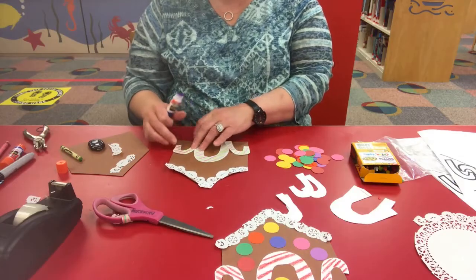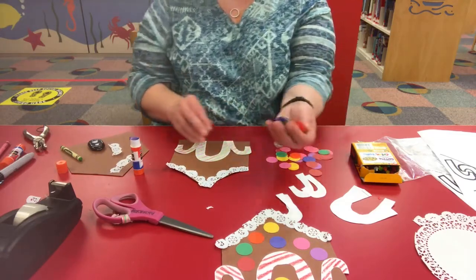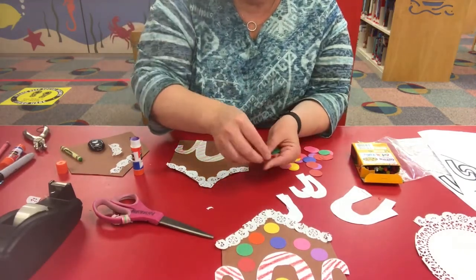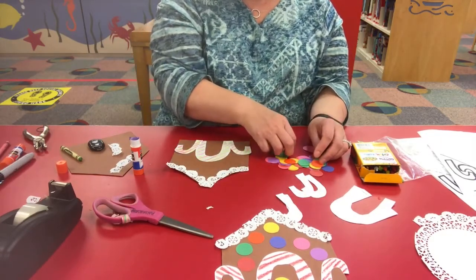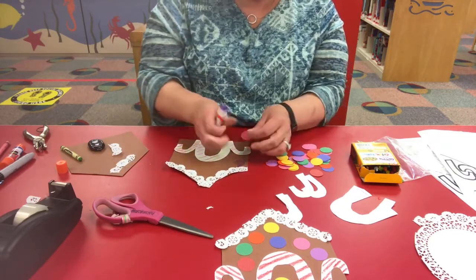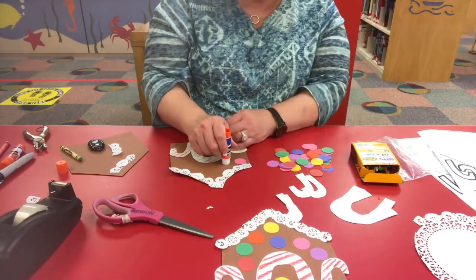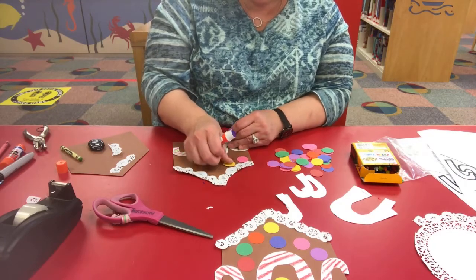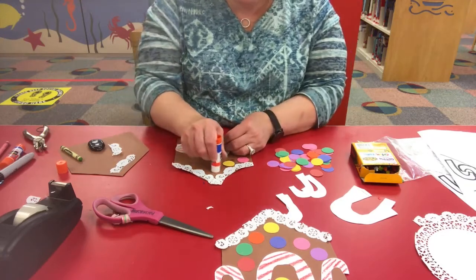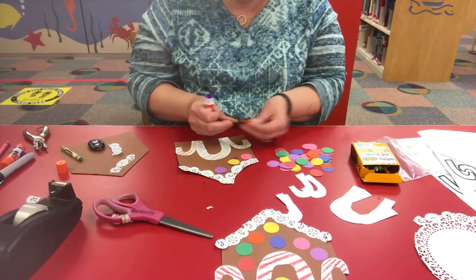Now we want to put some colorful things on our gingerbread house. I've cut out colorful paper circles to make it look like the little candies you usually put on a gingerbread house. You can do them any way you want — I just put them all over. I didn't line them up like roof shingles or anything; it's just to give the idea of it. Glue them on in all different colors.